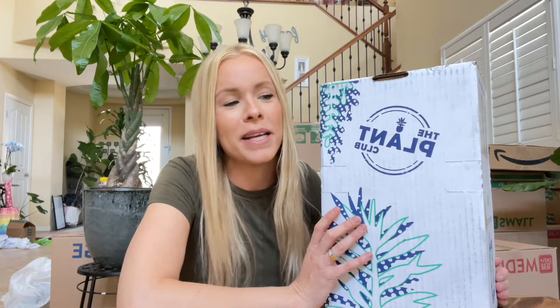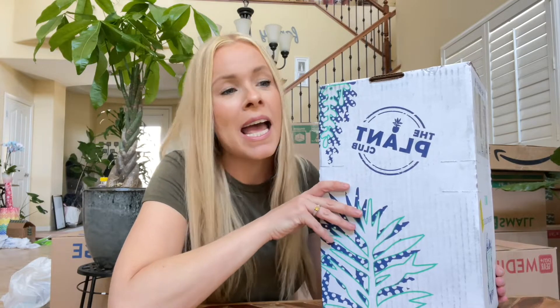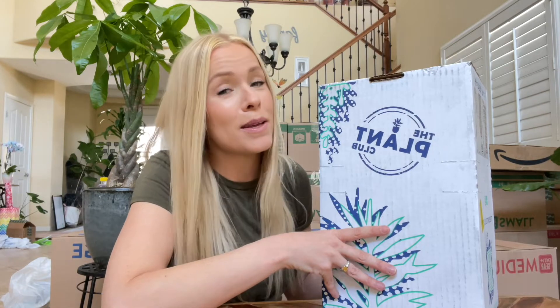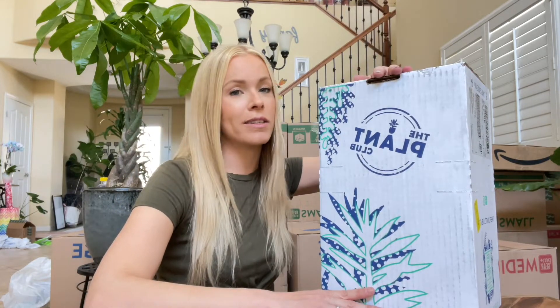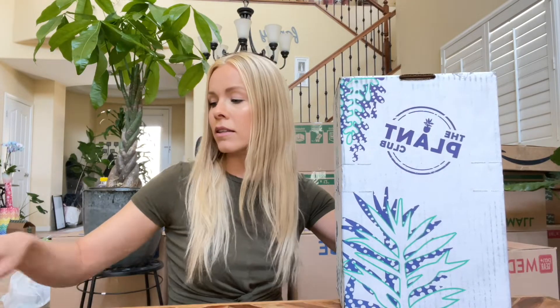Hey guys, it's Natalie, welcome back to Plantish! I just got some plant mail today and I wanted to do an unboxing and share everything with you guys. I love watching plant mail unboxings and filming them for you, because buying plants online is a little sketchy — you have to deal with shipping, plants are delicate — so I always like to see how companies ship their plants and how they arrive. This is from The Plant Club, just got it today about 30 minutes ago.